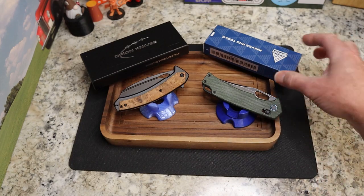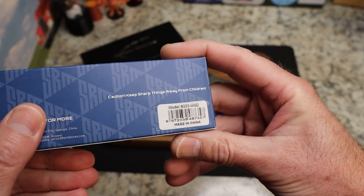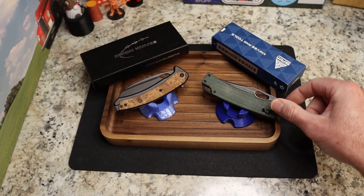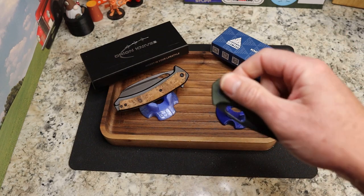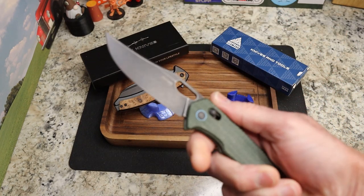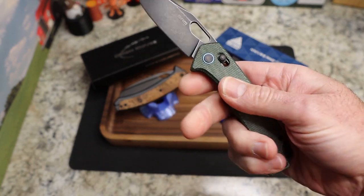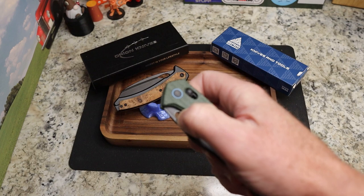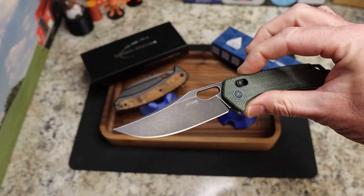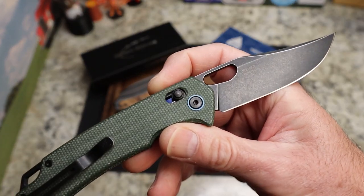Let's do the SRM first — this is the SRM 9203 MG-2. This one is an axis-style lock, the second in a series; I think we had the Rubik in here before and I reviewed that. Now we have this one. Very thin — it reminds me of either the Benchmade Tagged Out or the Ace Jutland, or both. You have an upswept clip point, very nice, with a black stonewash blade.